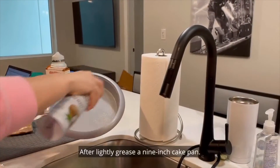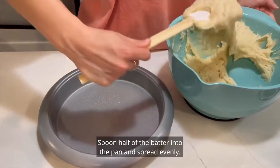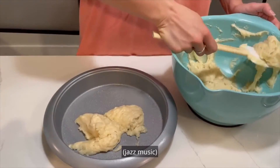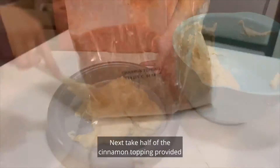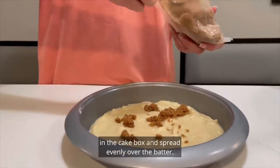After, lightly grease a 9 inch cake pan. Spoon half of the batter into the pan and spread evenly. Next, take half of the cinnamon topping provided in the cake box and spread evenly over the batter.